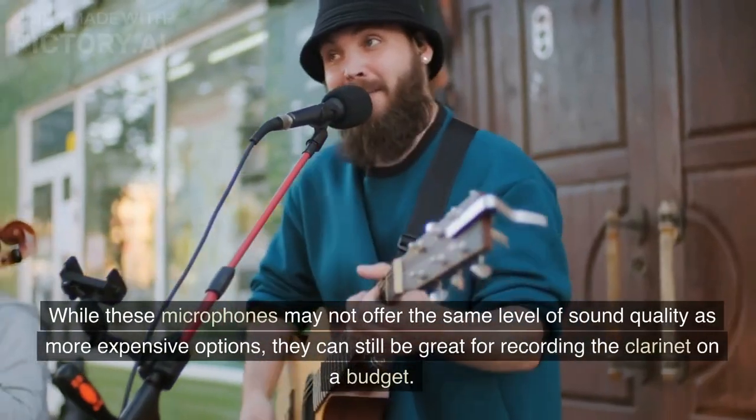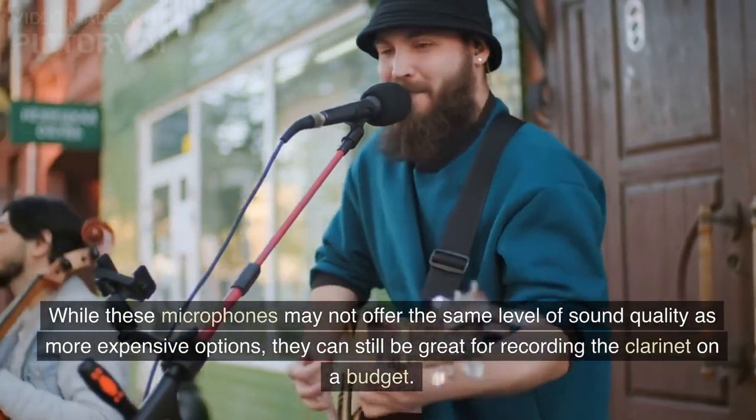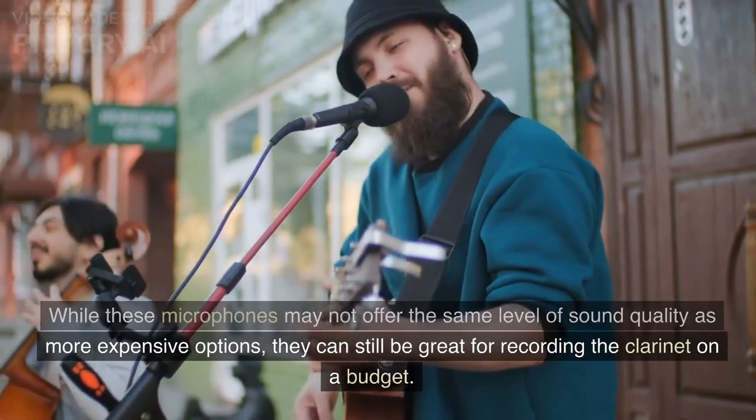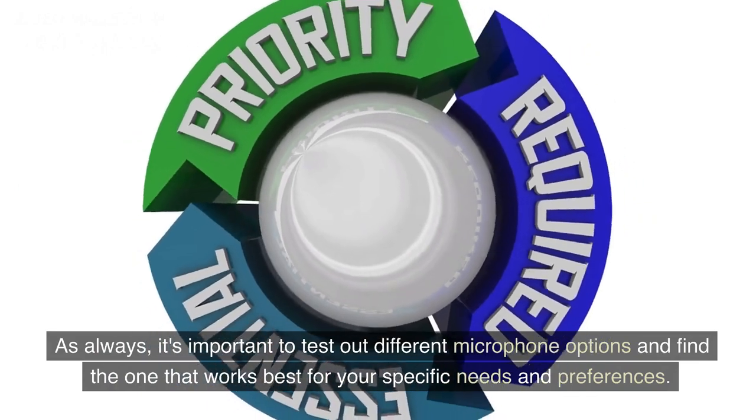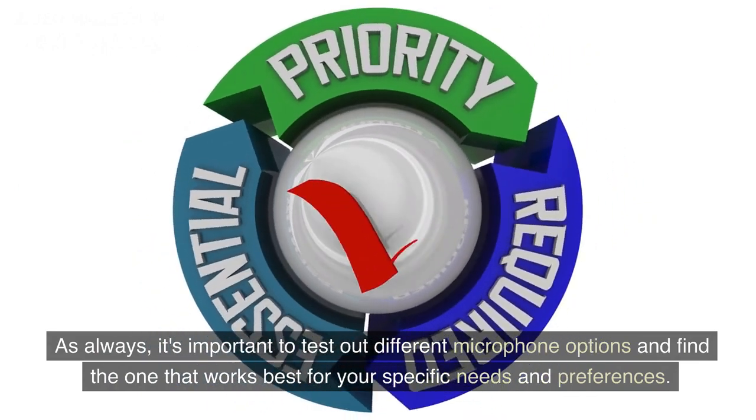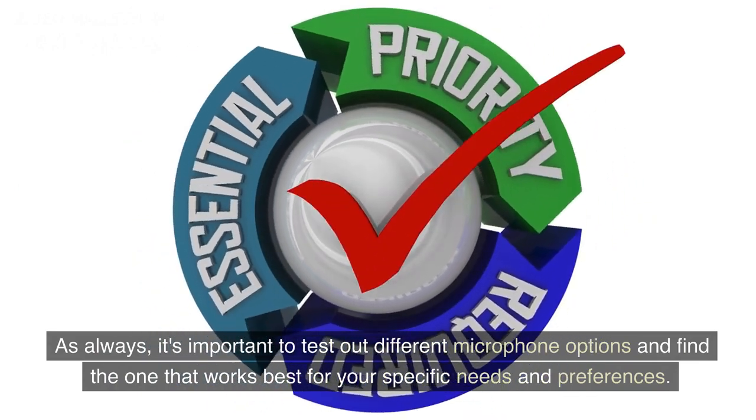While these microphones may not offer the same level of sound quality as more expensive options, they can still be great for recording the clarinet on a budget. As always, it's important to test out different microphone options and find the one that works best for your specific needs and preferences.